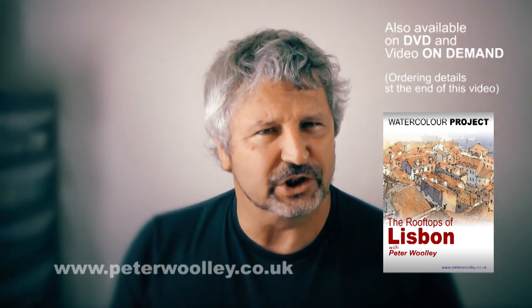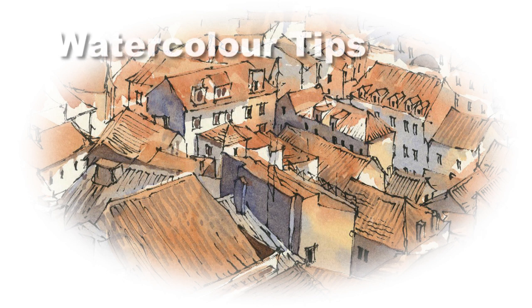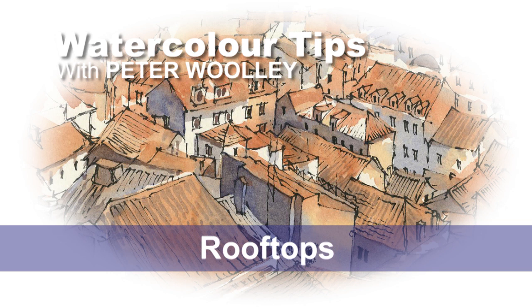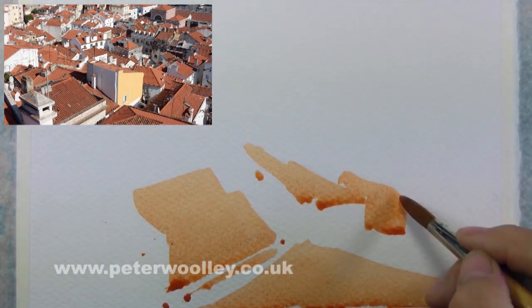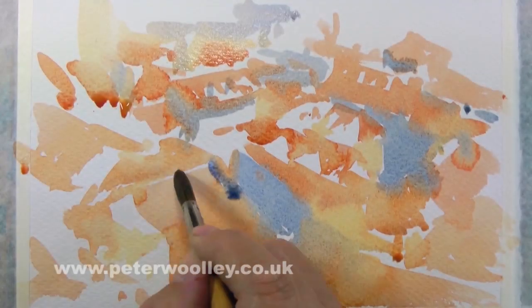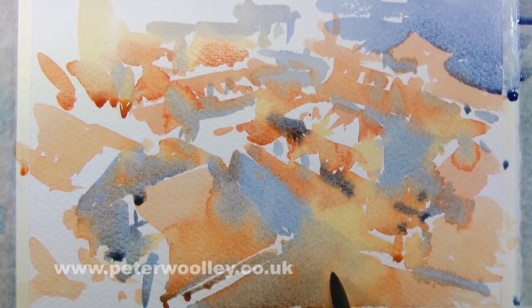I feel a line and wash coming on. My approach to line and wash goes something like this: I like to start with a loose, almost abstract watercolor wash that provides me with a foundation upon which to build my scene — an impression, if you like, with a smattering of highlights in hopefully all the right places.